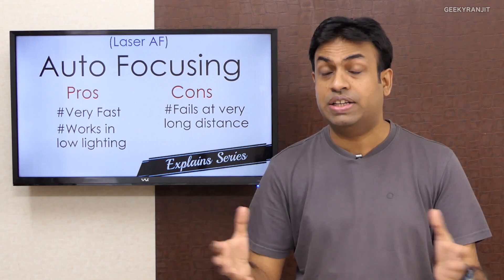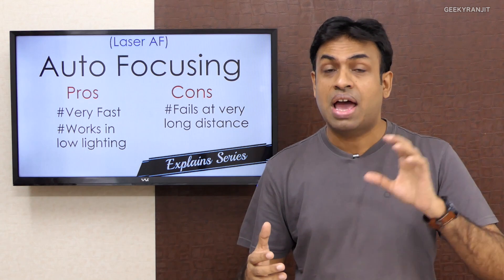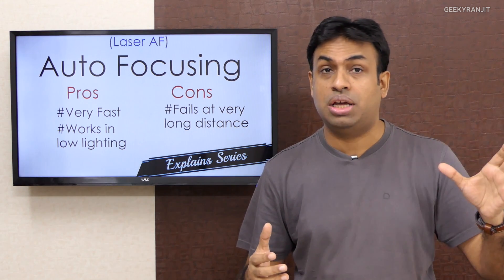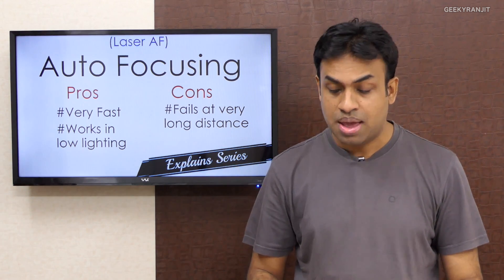Another big advantage laser autofocusing has over other systems is that it can work in almost no light — very low lighting conditions. The earlier systems I talked about, phase detect and contrast detect, have a hard time in low light. In fact, phase detect autofocus sort of fails in very low lighting conditions. That is not the case with laser autofocusing.